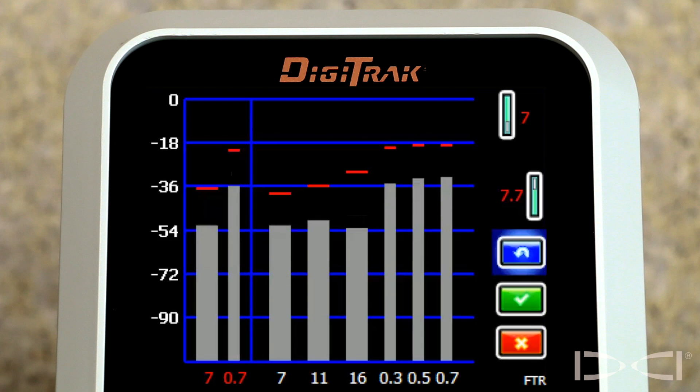Hello, Mark Gallucci with Digital Control Incorporated here to briefly discuss a new Falcon F5 feature: Full Scale Sensitive Pitch. Full Scale Sensitive Pitch provides pitch information in one-tenth of one percent increments throughout its entire operating range — that is from negative 99.9% pitch to positive 99.9% pitch.